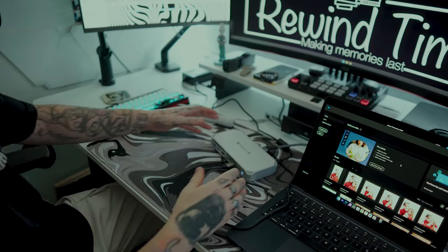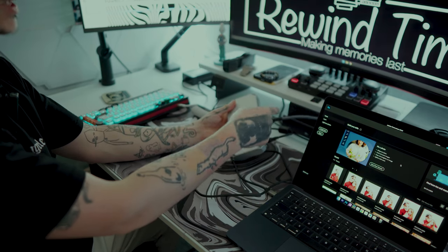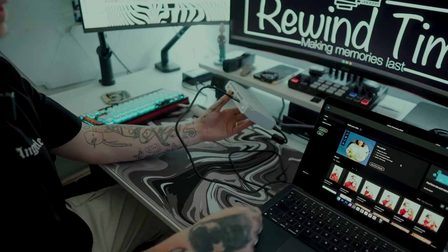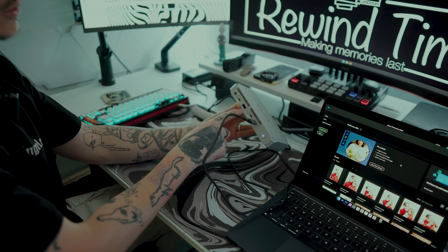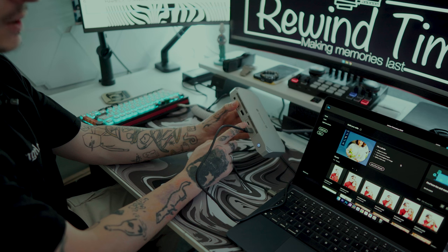The setup is quite simple. As you can see in the back, you've got your power and HDMI, and also a DisplayPort. On the front, you just connect into the Thunderbolt and then into your laptop or MacBook. On the front you've also got your 10 gigabyte USB-C, your 10 gigabyte USB, and your 80 watt charging port.